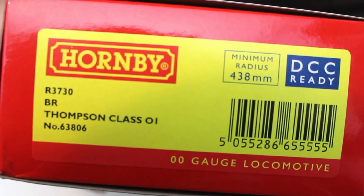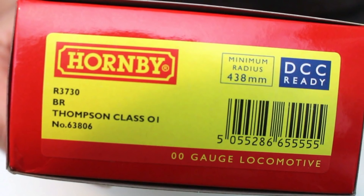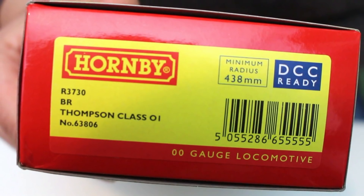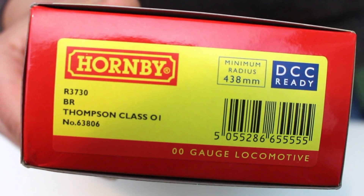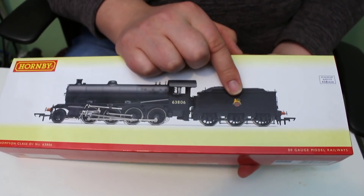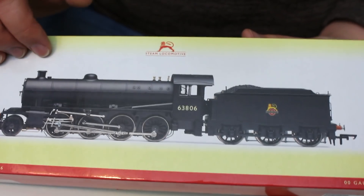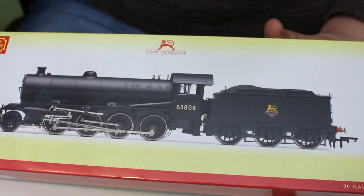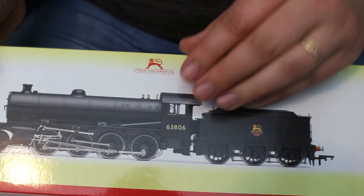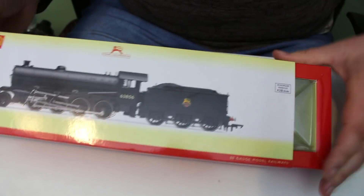This particular example I've gone for the BR Early Crest Black. The catalogue number is R3730 — BR Thompson Class O1, number 63806. But the locomotive is also available with the Late Crest BR livery and also in its LNER wartime livery too. I've gone for this one because I tend to have a preference for the earlier BR period, but whatever your preference we do have some links in the description box below to help you find the one you'd like.